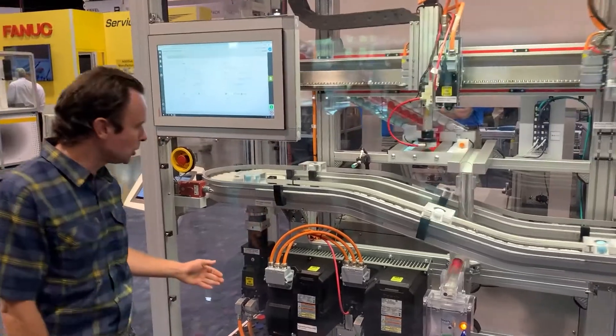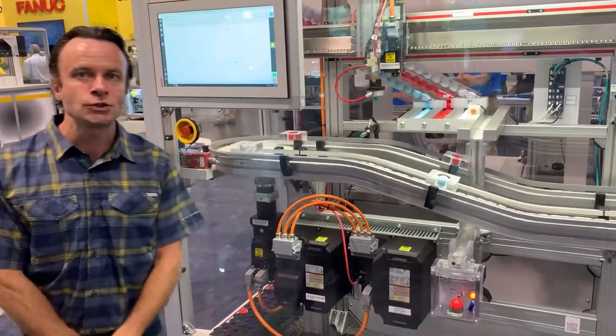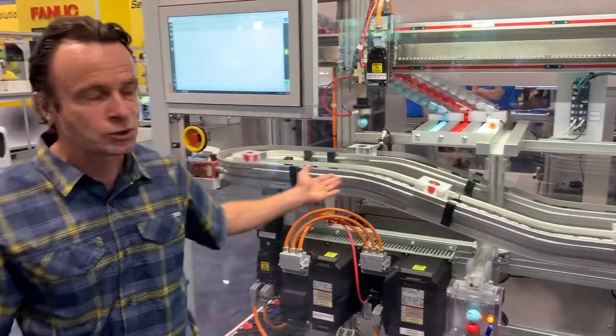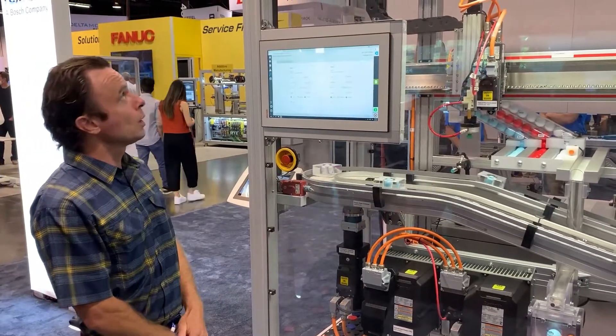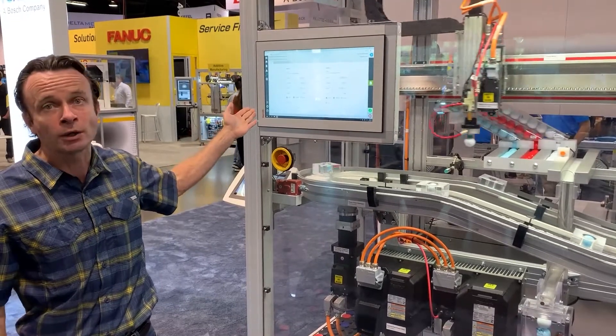We're also showcasing here remote power supplies, the regenerative power supplies, that are capable to regenerate energy back from the mains. And of course the Rexroth conveyor system as well. We also have web panel HMIs on this demo, showing our HMI solution from our partner WebIQ.